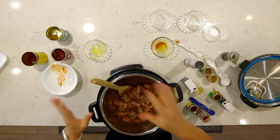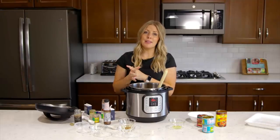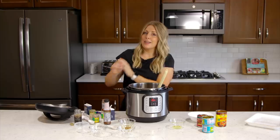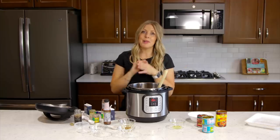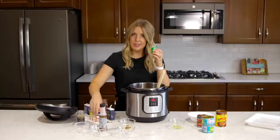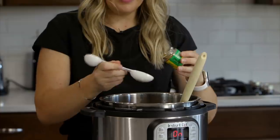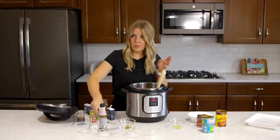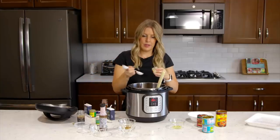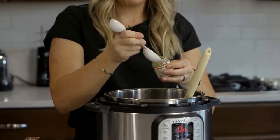Now we're going to the spices. If you don't have every single one of these, it will still taste amazing, so don't be intimidated. If you have them all, use them — I suggest that. We're going to add one tablespoon of cumin and then one tablespoon of ground oregano. If you just have normal oregano, that's fine too.